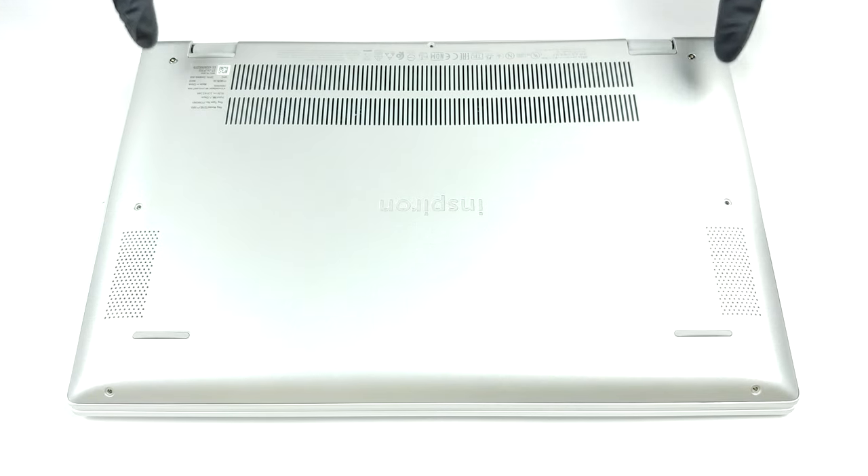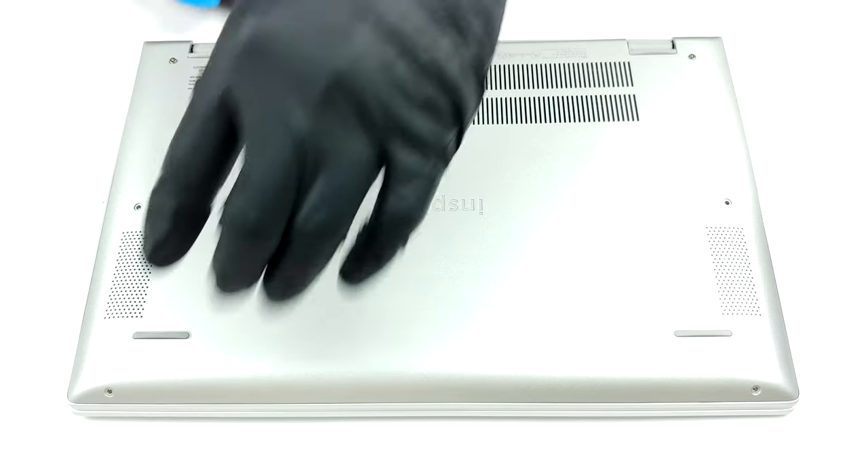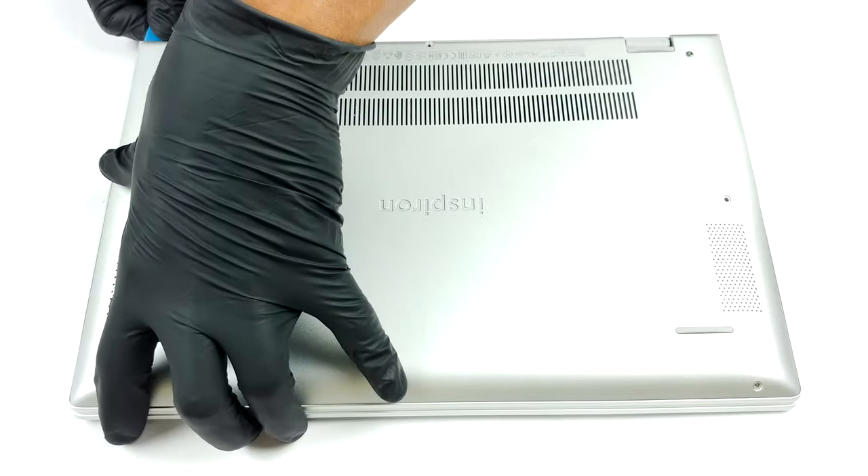Hello, this is Laptop Media, and today we will show you how to open the Dell Inspiron 14 5401 and what's inside of it.